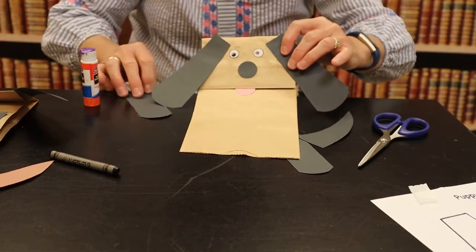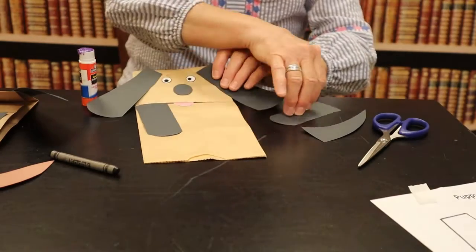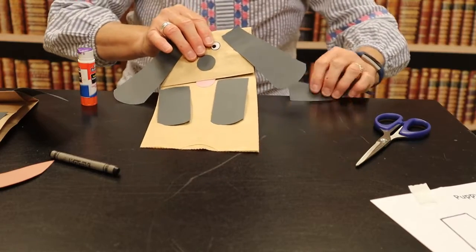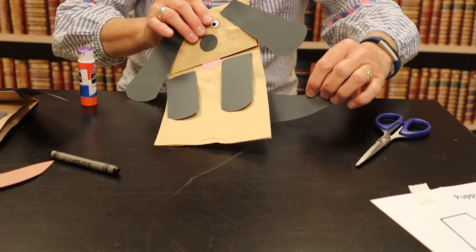Next I'm going to do his paws. I'm going to put a paw here and here and I'm going to draw the paws at the bottom, and then I'm going to attach the tail onto the back of the paper bag.